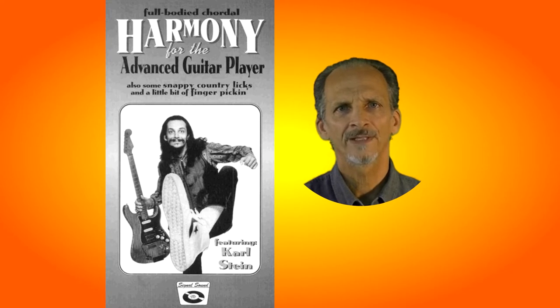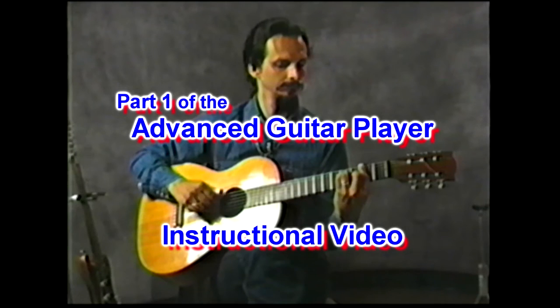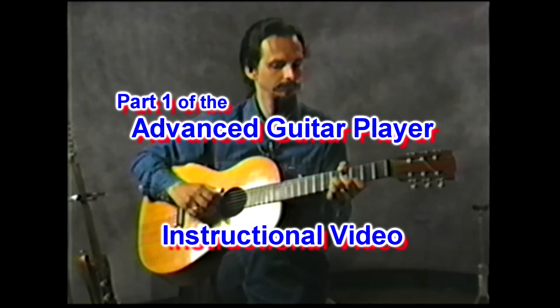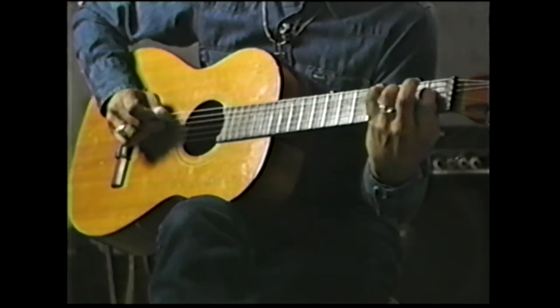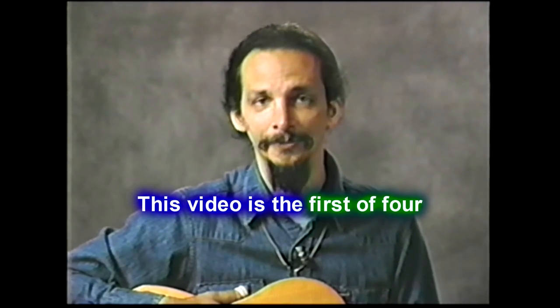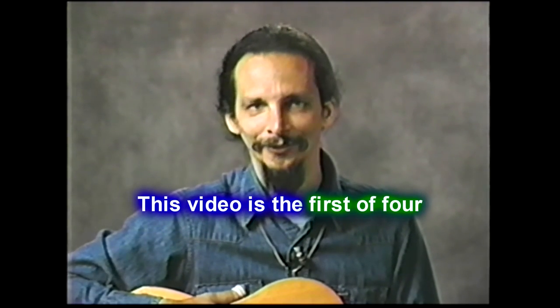You might enjoy some of my other videos on this YouTube channel. My name is Carl Stein. This is an instructional video for the advanced guitar player, songwriters, record producers, and other musicians who might find interest in this type of harmony. Without wasting a lot of time, I'd like to get on to the first lesson. There are going to be two real important lessons before we get into the meat of this exercise.